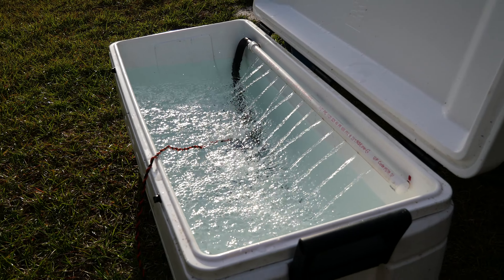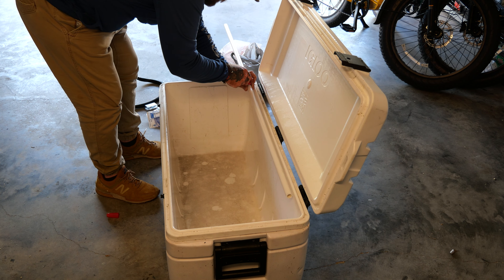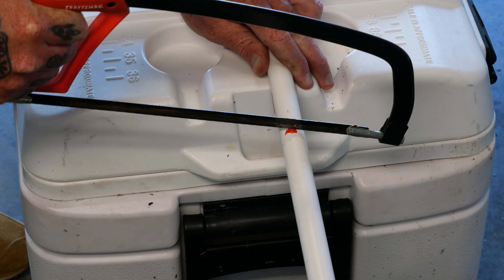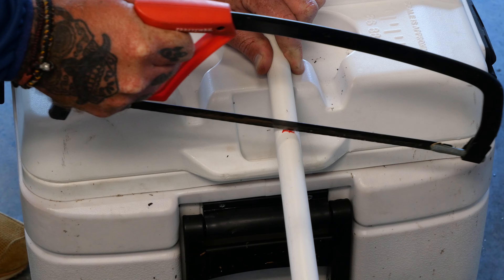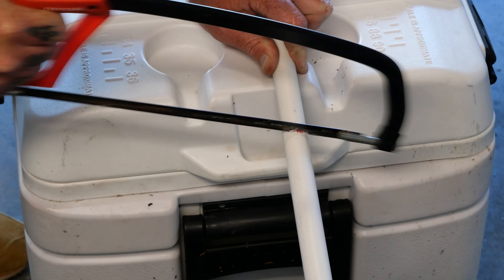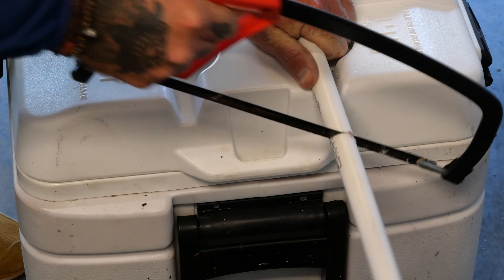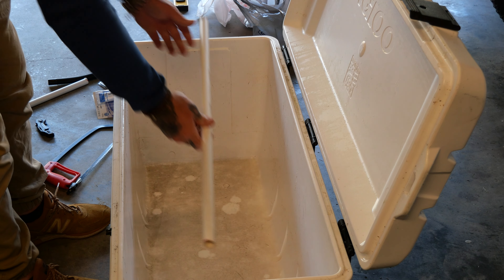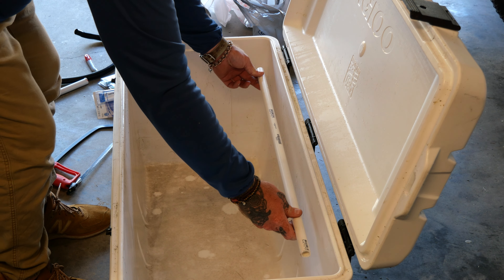So we're going to start by marking out the length that we want our PVC pipe to be — the length the water flows out of. We're going to cut the PVC pipe to length, getting it about the length of the cooler, just a little bit shorter. Perfect.